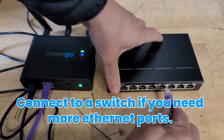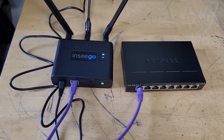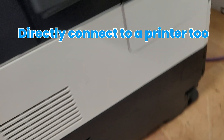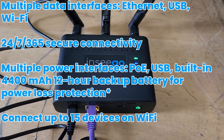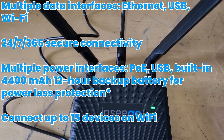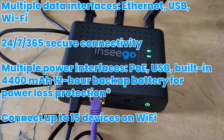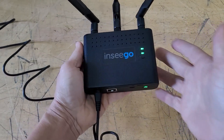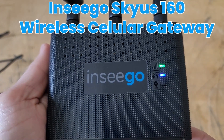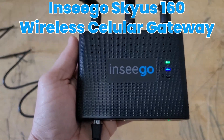Some additional features: you can use the built-in ethernet port to plug into a switch if you need more ports. You can also directly connect to a printer and then print wirelessly. You have multiple data interfaces — ethernet, USB, Wi-Fi — 24/7 secure connectivity, multiple power interfaces, and you can connect up to 15 devices on Wi-Fi. This device is great if you're on the go and need internet connectivity with an ethernet port. So that was the NCGO Skyus 160. We'll see you guys on the next video. Thank you very much.